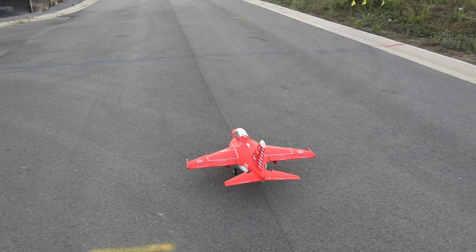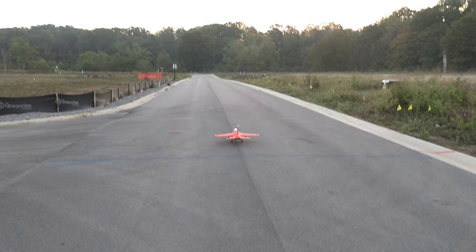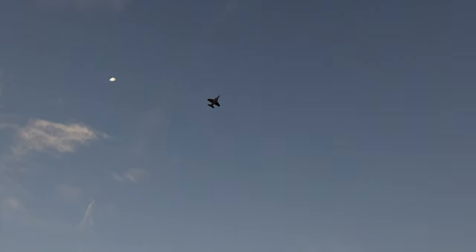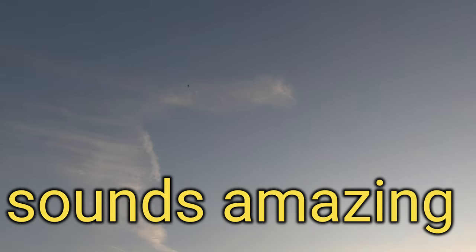You guys love the sound of this thing — it sounds good. And guys, we're using a good camera today. We've got good cameras on our phones, but we just haven't used this one in a while.